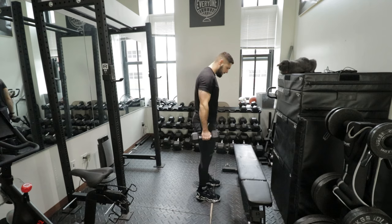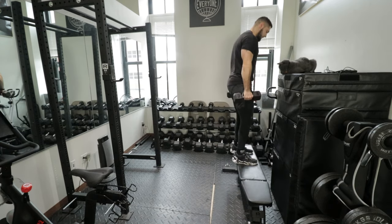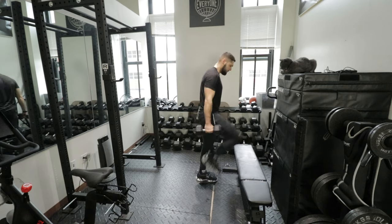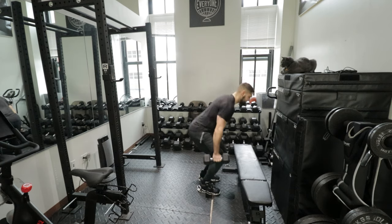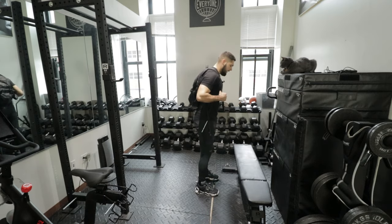The last exercise before I get in my car is three sets of four reps of dumbbell box jumps. I'm not jumping as high as I can — this is an 18-inch bench, and I suggest around 18 inches, or maybe 12 inches if you're a beginner. I'm holding 20-pound weights. If you don't have dumbbells, you can use a backpack full of books.